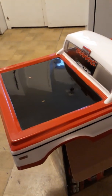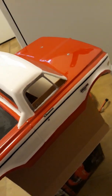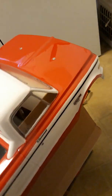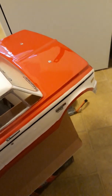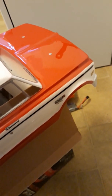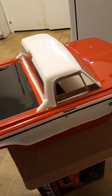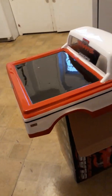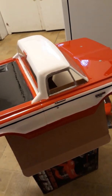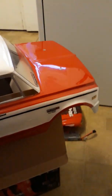Thanks JC Concepts for the nice truck, because I really wasn't feeling the other bodies I was running into. So this is what I chose to go with — JC Concepts 1972 short bed pickup C10, really came out all nice.